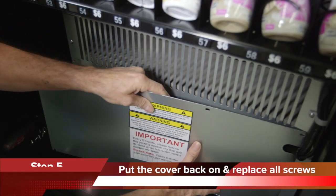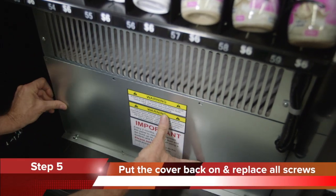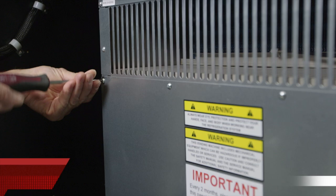Step 5: When you've finished cleaning, put the cover back on and replace the screws.